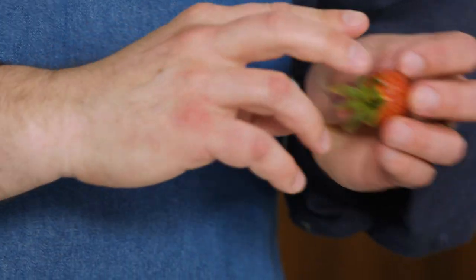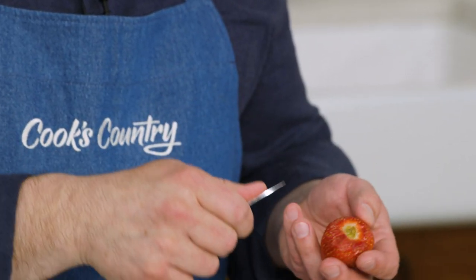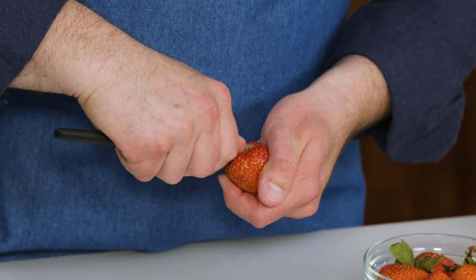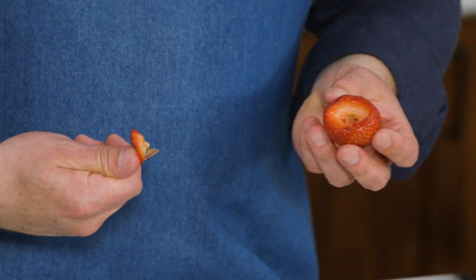I begin by removing any of the light greenery at the top of the strawberry. What you want to do is grab the blade of the paring knife, leaving about a half inch to three quarters of an inch of the blade exposed past your thumb, and put the blade into the strawberry at about a 45 degree angle, then pivot and rotate the strawberry around the blade of the knife to remove the hull.